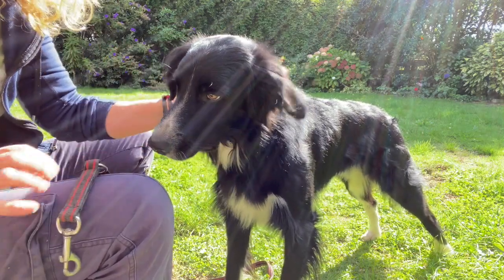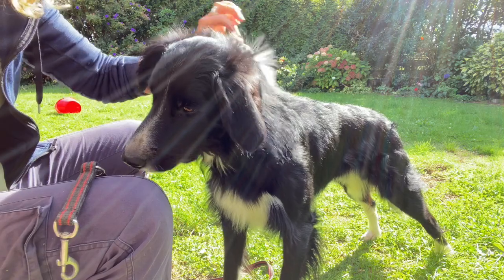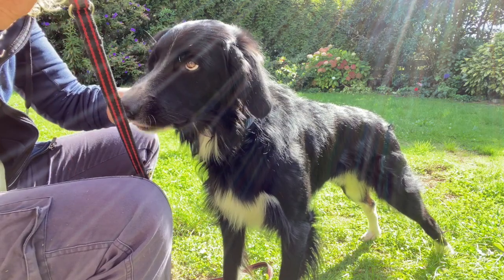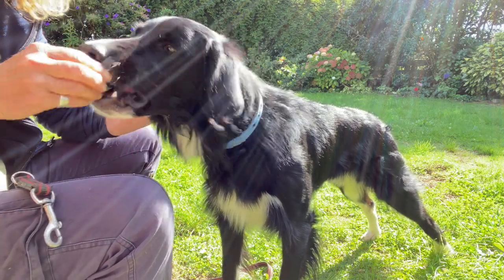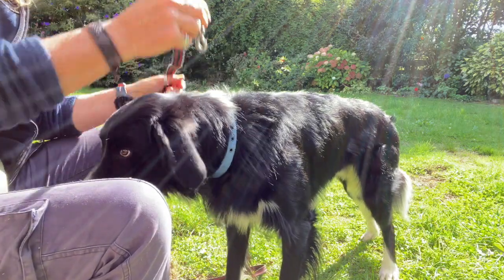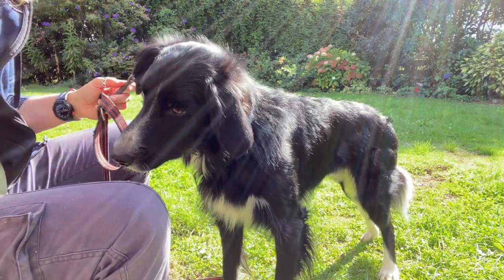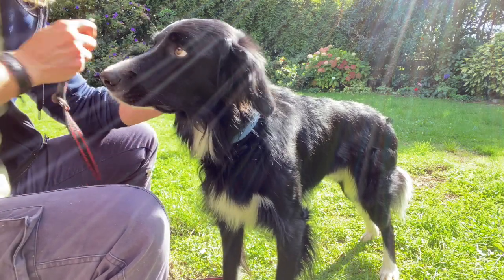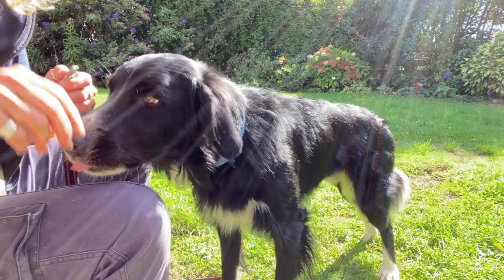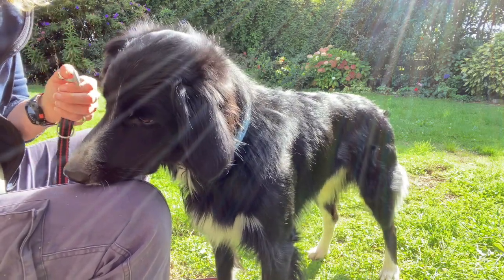I would also pair this with holding the collar — give a treat, touch the collar, give a treat. Finding the loop, moving the loop around, give a treat. Then I might have both his collar and my lead in my hand at the same time — yes and give a treat. Move the lead around him, yes give a treat. Move the lead around — so it's not as important. I'm going to use the clip, just make that noise with the clip, yes give a treat, pair that noise with a treat.